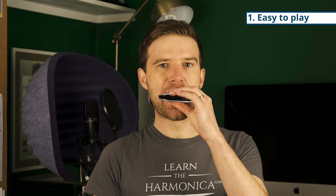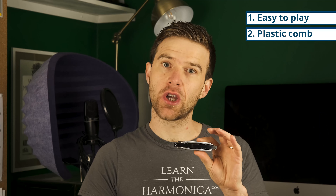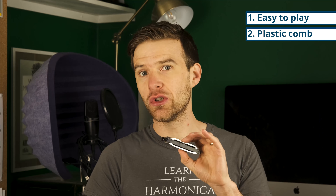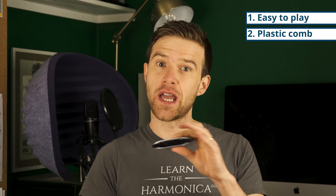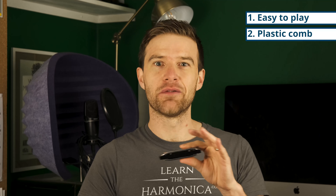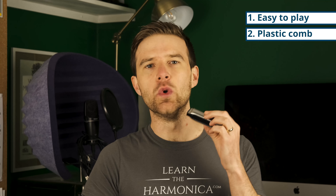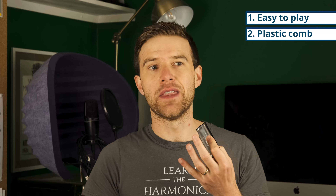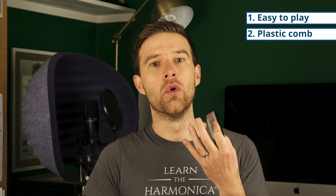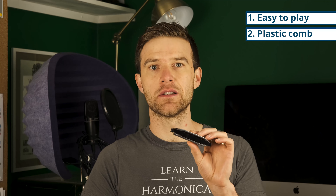It's also got a plastic comb. Some instruments have metal combs and some traditional style harmonicas have wooden combs, which are great, and you might want to try them at some point. But the beauty of the plastic comb is that it's really easy to clean and you're not going to get the wood swelling. Also, some people find metal combs cold to the lips or heavy and don't like the feel of them. So I think start off with a plastic comb like this.